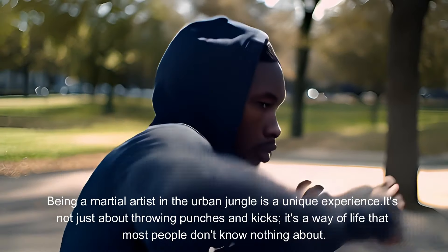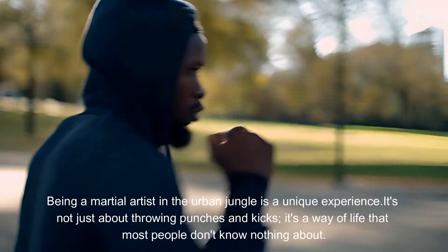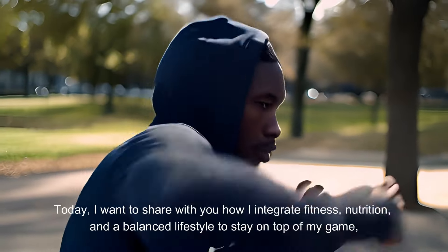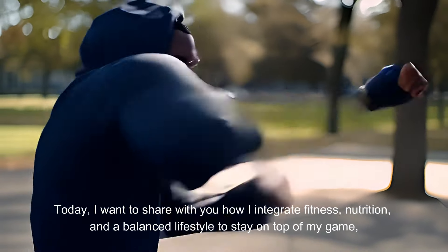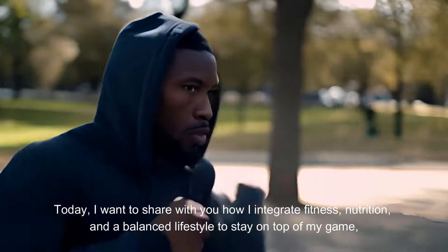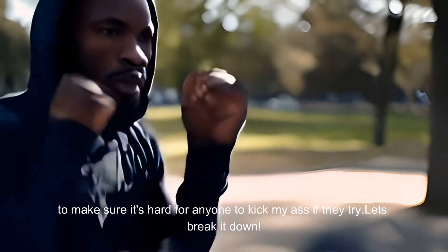Being a martial artist in the urban jungle is a unique experience. It's not just about throwing punches and kicks — it's a way of life that most people don't know nothing about. Today, I want to share with you how I integrate fitness, nutrition, and a balanced lifestyle to stay on top of my game, to make sure it's hard for anyone to kick my ass if they try. Let's break it down.